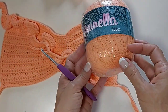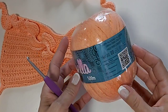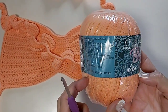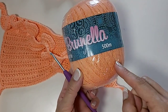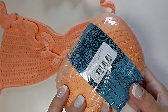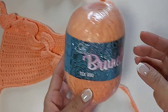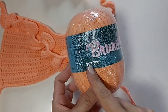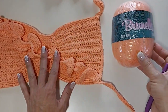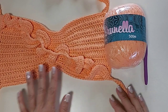Eu usei um novelo dessa linha Brunella — ela é 100% algodão, muito bacana de trabalhar. Ela é como se fosse uma Anne. Você pode usar o fio duplo, como eu vou usar agora. Vou usar a agulha de crochê número 4, cor número 328 da Brunella. É bem gostosa de trabalhar, e um novelo dá para fazer a parte de cima. Fique ligado na descrição do vídeo, que tem a lista de materiais completos.